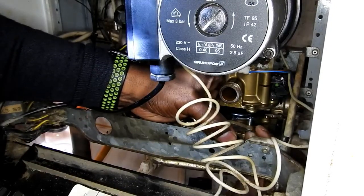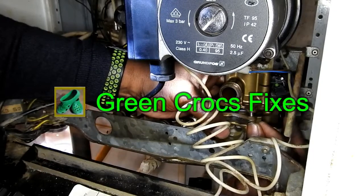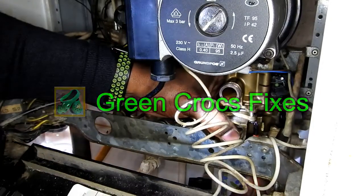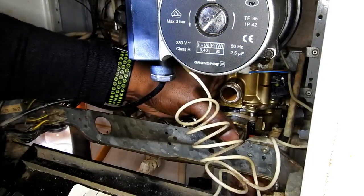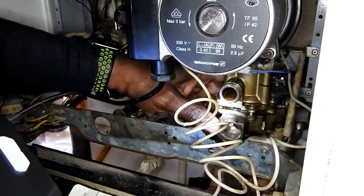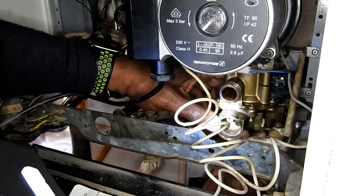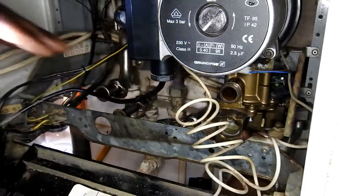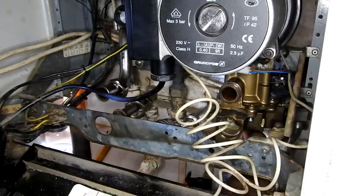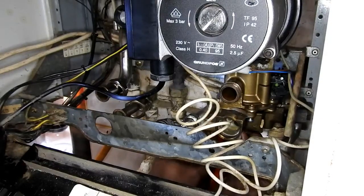Just going to put a couple of screws in just to help me line it up — a bit fiddly, but it saves removing the whole diverter valve. So I'm going to put the screws in loose, just to make sure I've got it straight, and then I should be able to just push that home, just to make sure it's fitted correctly and the diaphragm is not trapped.